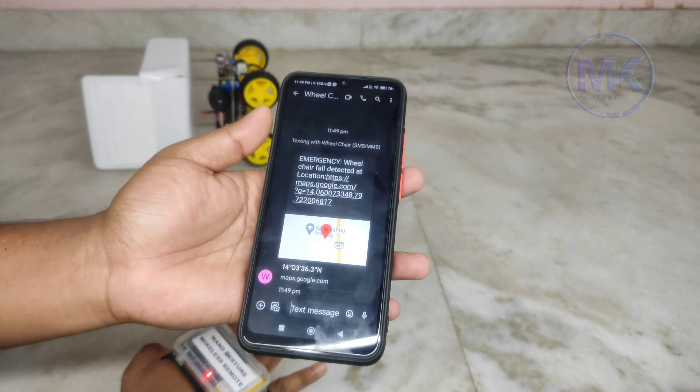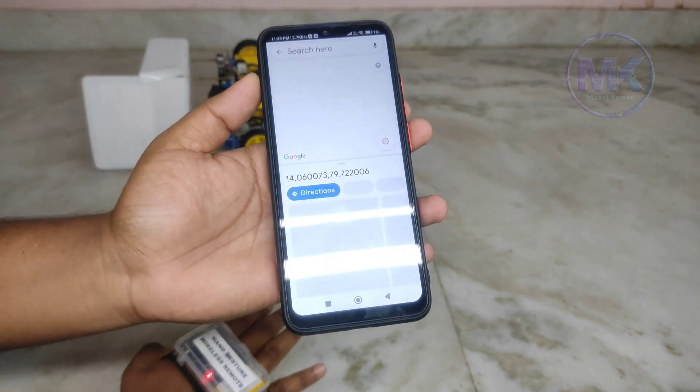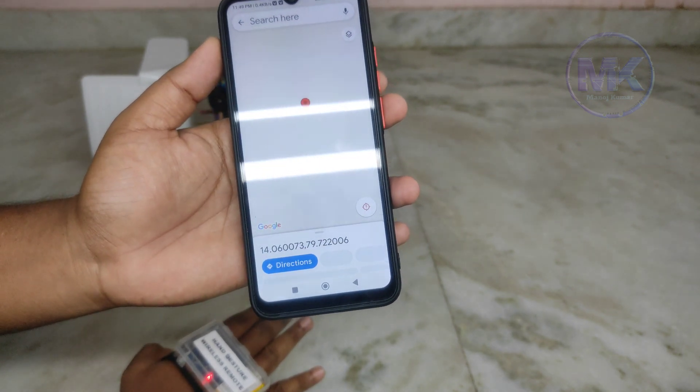The wheelchair has sent an emergency message to this mobile. This message consists of the wheelchair location in Google Maps link format, so when we click on this link it will directly open Google Maps and display the exact location of the wheelchair.